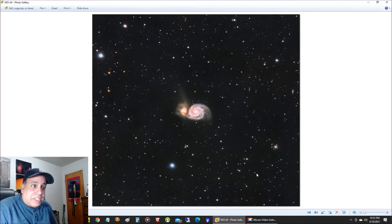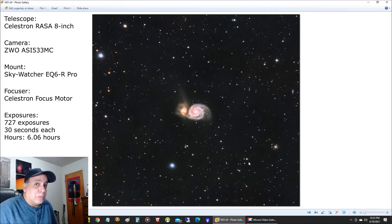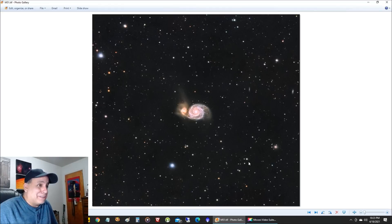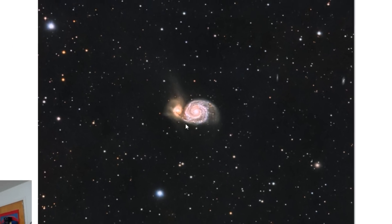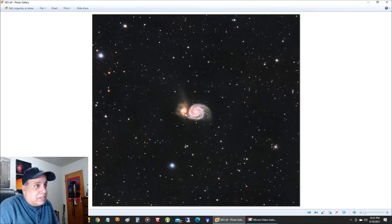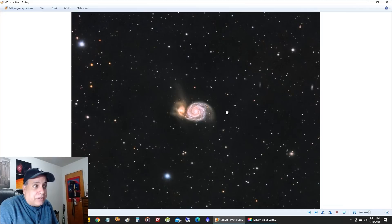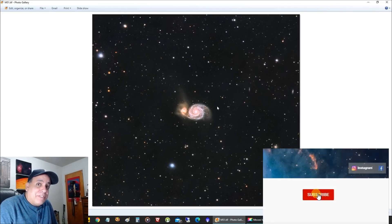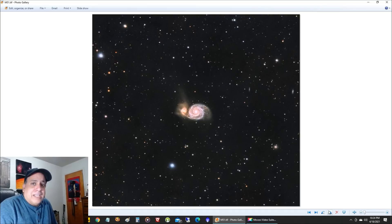Here's the next picture: M51, the Whirlpool Galaxy. I captured this one with about six hours of exposure time. Unlike M101, this thing is really bright — in fact, it was so bright I actually tried to turn the brightness down, but it didn't look so good when I did that. It's practically popping off the screen. It's a really cool galaxy, and it actually has a companion galaxy right here. Scientists believe this companion galaxy actually passed through the main disk about 600 million years ago, and then did it again about 50 million years ago.